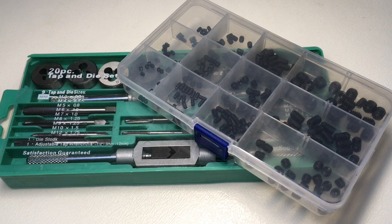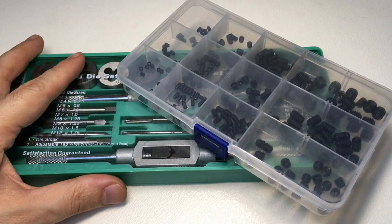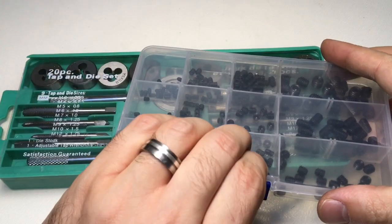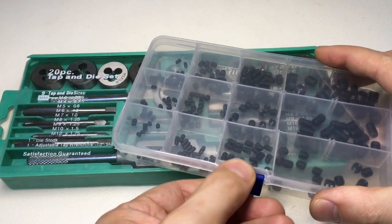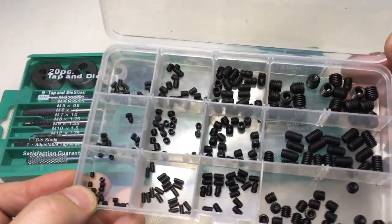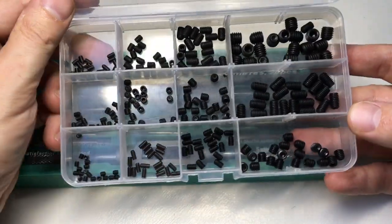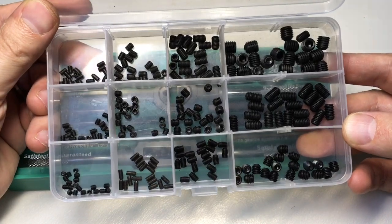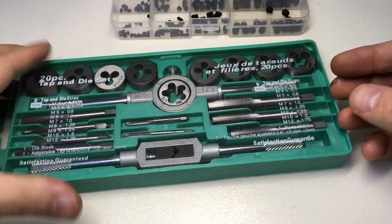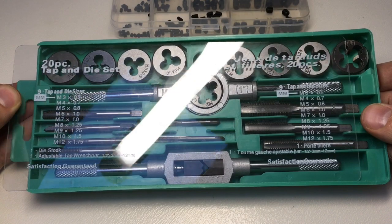Hello again, it's Lock Noob and this is another Banggood.com review. I have a set of hex grub screws, M3 to M8, and on Banggood at the moment this whole box is £7 delivered — please check below for any links and discount codes. There's quite a lot of each of those sizes. I also have a tap and die set which is M3 to M12.